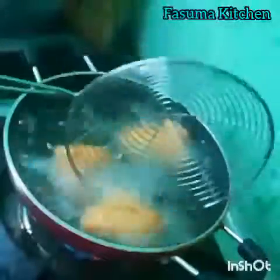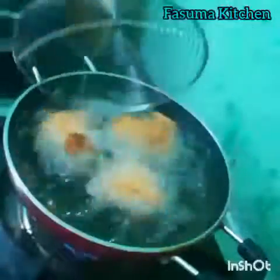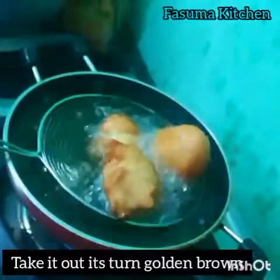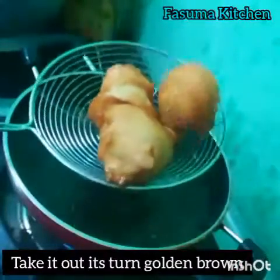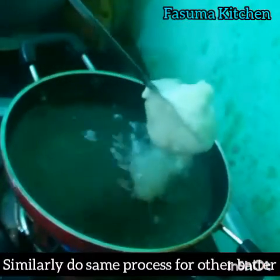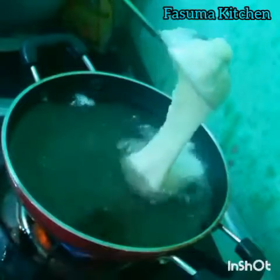Fry until it turns golden brown. When it turns golden brown, take it out on a plate. Similarly, do the same process for the other batter.